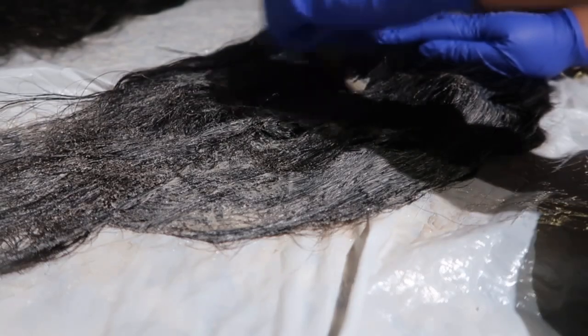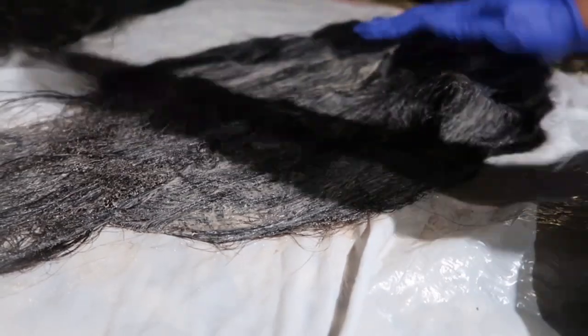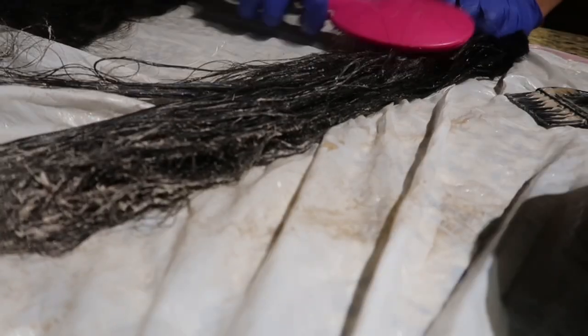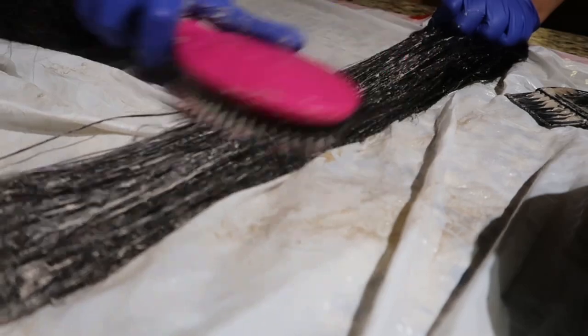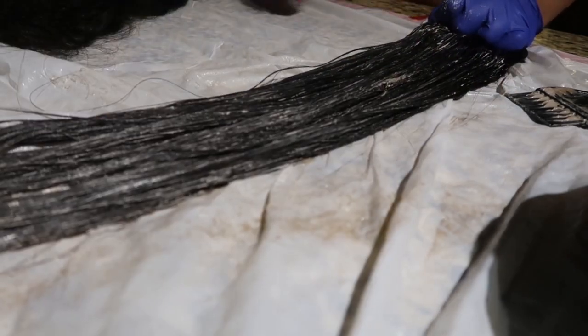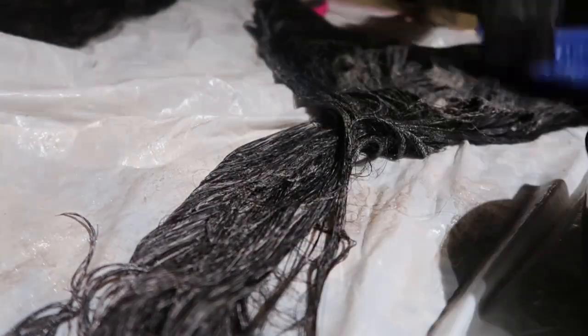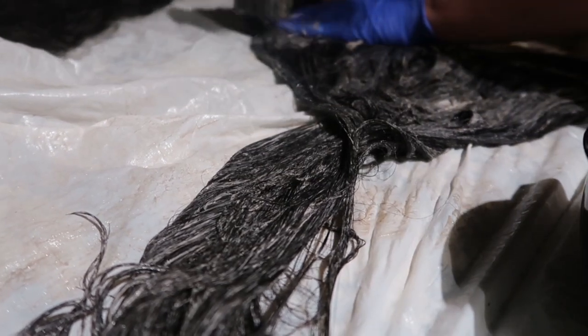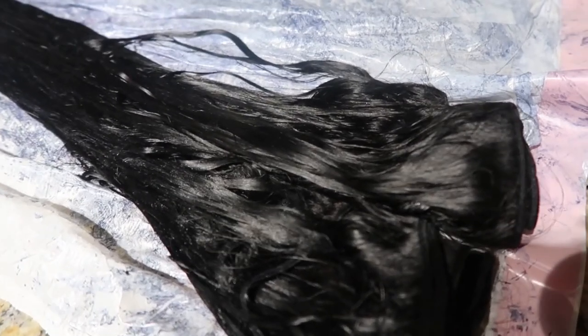I flip my bundles two, three, even four times and make sure I really get the product in there. I also open up my bundles and brush the dye through them so I can guarantee each single strand has the black hair dye in it. I'll even open up each weft and go in and add dye again, because I just want to make sure the hair is fully saturated. Once I rinse this out, I'll have the color I was trying to achieve.